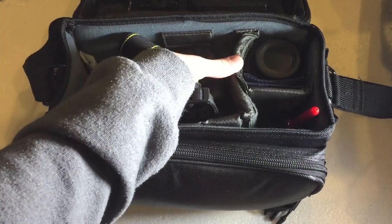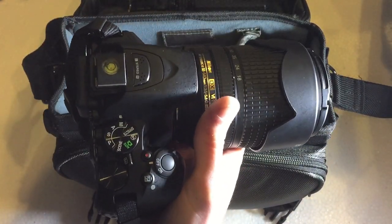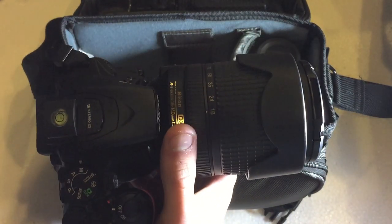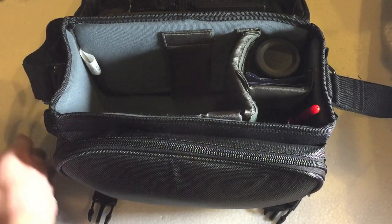The main portion of the bag houses the camera. I did make an unboxing of this camera about a few weeks ago — this is the Nikon D5500 with the 18 to 140 lens.